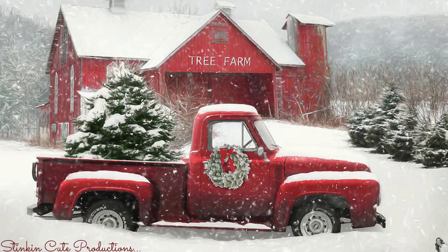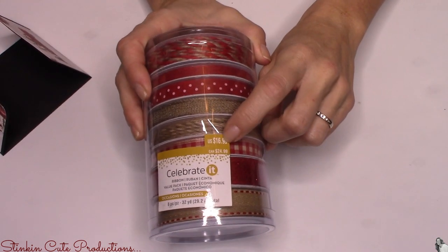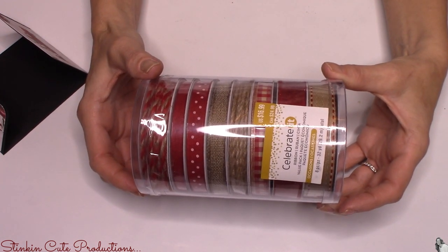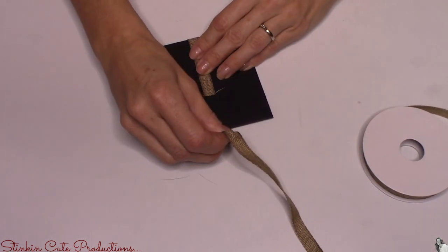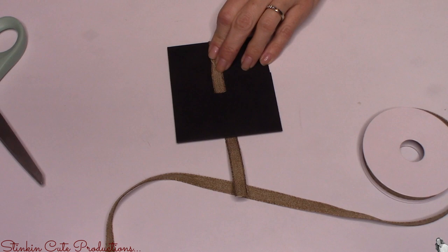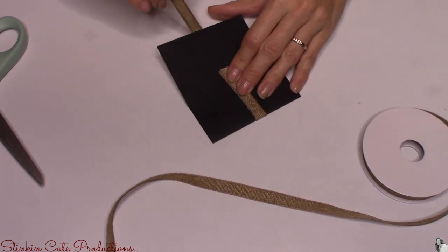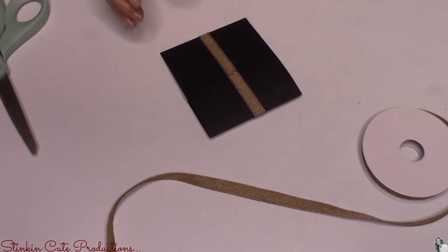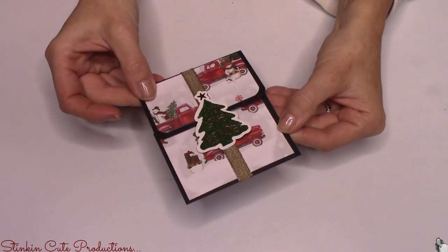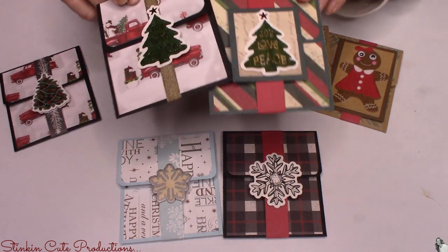I found this pack of ribbon at Michaels marked 60% off — originally $16.99, I got it for $5 — and picked up several in different colors. I thought it would be a cute addition to use fabric as the belly band, wrapping it around the gift card the same way. It gives a different look with different textures. Dollar Tree twine would also be adorable for a more rustic look. I topped this version off with one of those cupcake toppers — look at how adorable this looks!